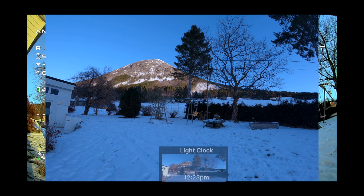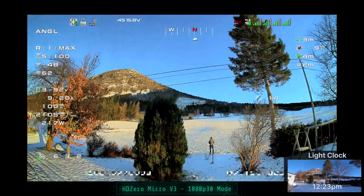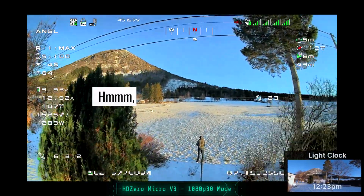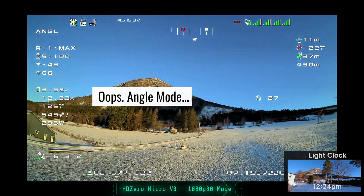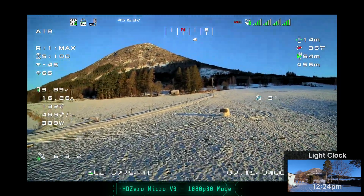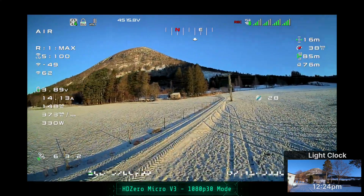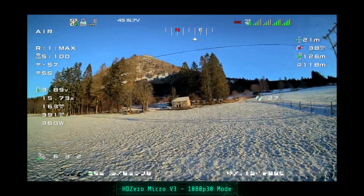Let's go ahead and take a look at how this image looks. Here we go. I am in the 1080p 30 mode. The cloud feels weird to me — I'm in freaking angle mode. There we go. That was weird. Okay, this is looking really good. Holy crap, look at that. This is definitely an improvement.